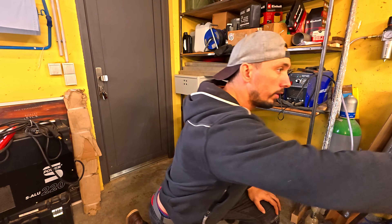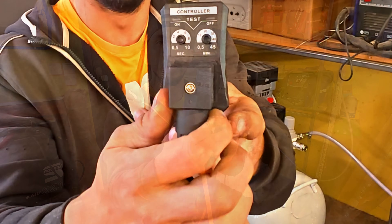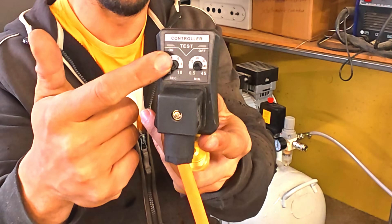You're going to have to have a controller just like this right here, where you can fine-tune the minutes and how many seconds this blast will go off for.